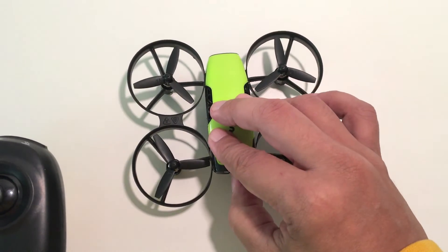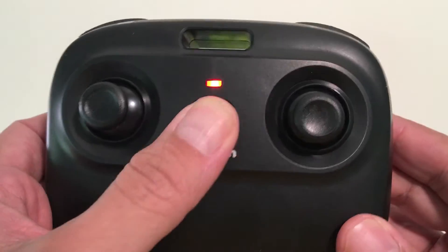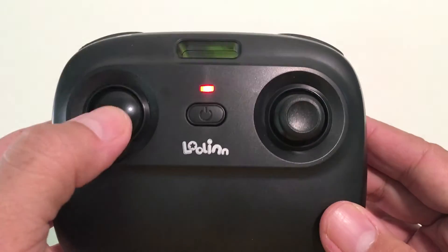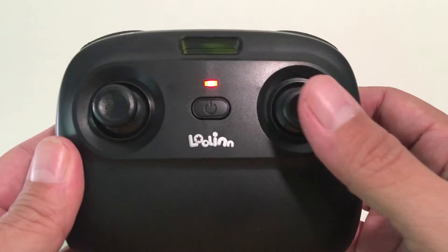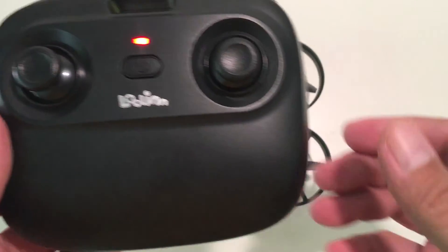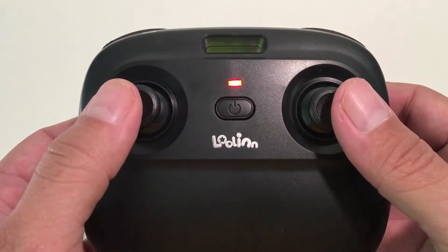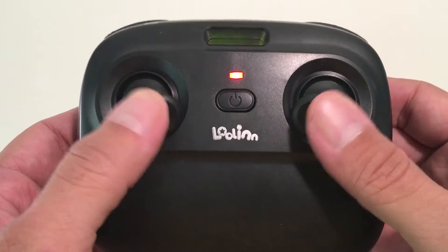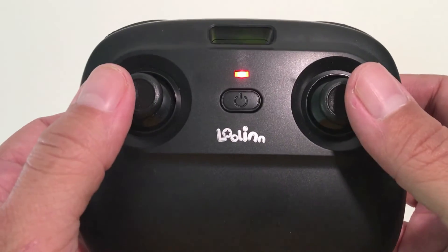To turn on the drone, slide the on switch, then turn on the remote and press down on the left joystick to pair the drone. Next, move the right joystick down and outward to calibrate the gyroscopes. You can then start the motors by moving both joysticks down and inward, and to stop the motors you just repeat the same.